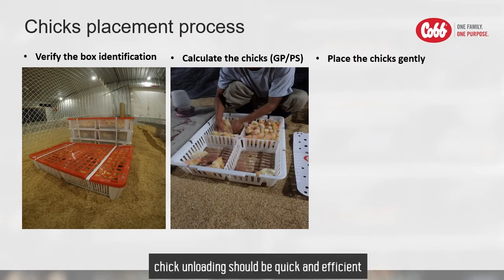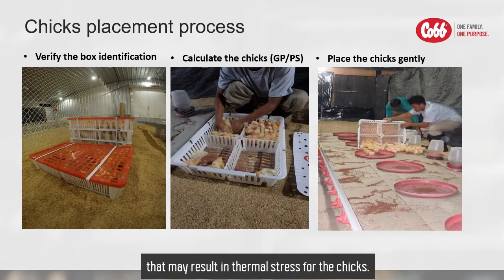Ideally, chick unloading should be quick and efficient to minimize exposure to external weather conditions that may result in thermal stress for the chicks.